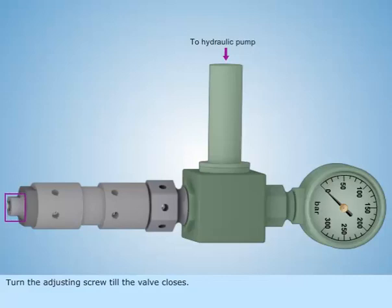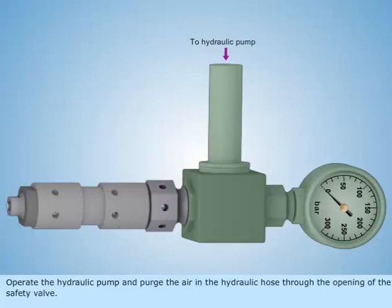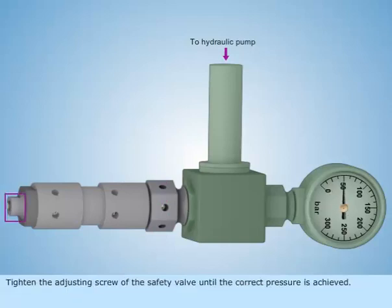Turn the adjusting screw till the valve closes. Open the hydraulic pump and purge the air in the hydraulic hose through the opening of the safety valve. Tighten the adjusting screw of the safety valve until the correct pressure is achieved.